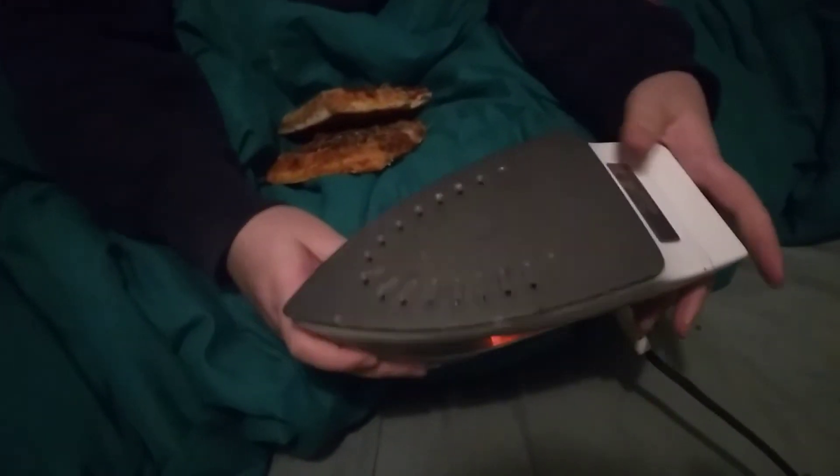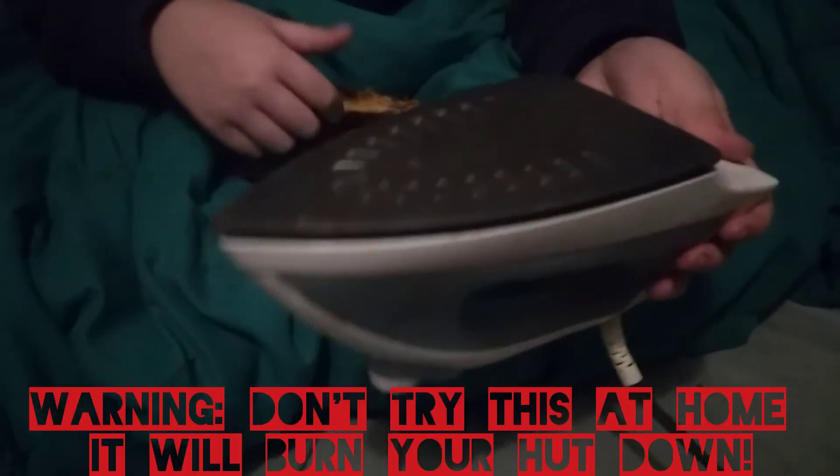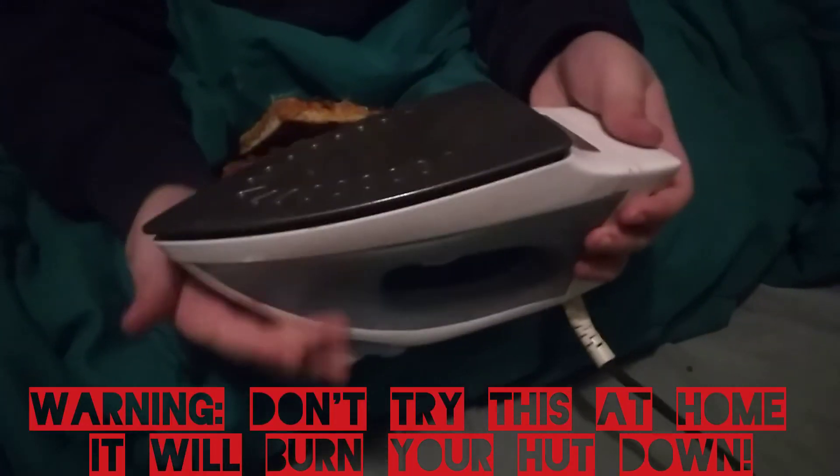You're just going to get your standard iron. Nothing too fancy, nothing too expensive, nothing too special. Just one that works and has a lot of heat to it.